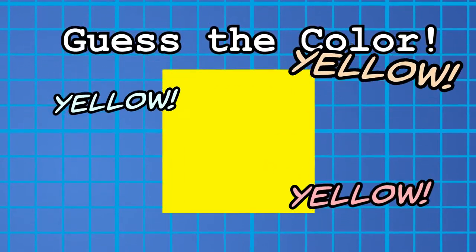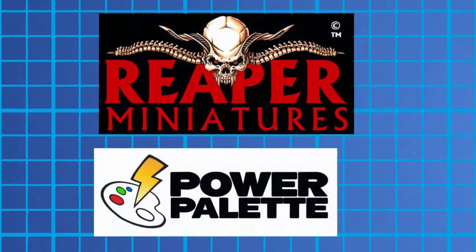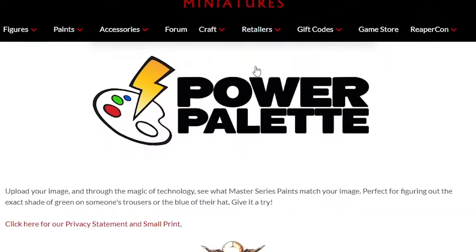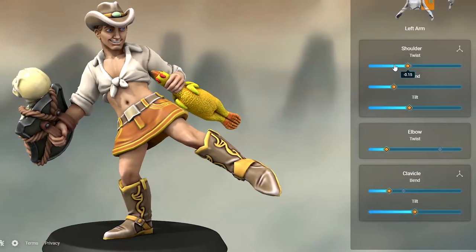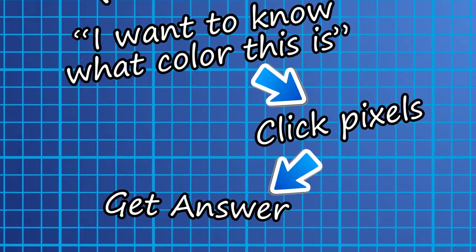Because let's face it, most people can match flat colors, but the second things go a bit off the beaten path, then everyone suddenly has an Omia. Thankfully, Reaper Miniatures offers a free and handy tool to help decipher colors you want to paint. Upon clicking onto the page, you're greeted with a very minimalistic but straightforward interface. Not everything needs to be a glorious UI when you're trying to do something simple, especially when all you need is a quick answer — and that's exactly what the Power Palette does.